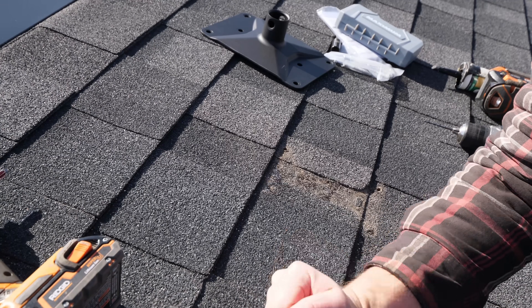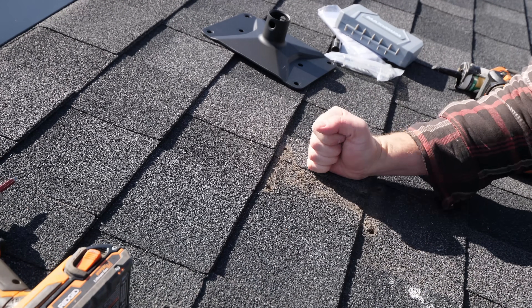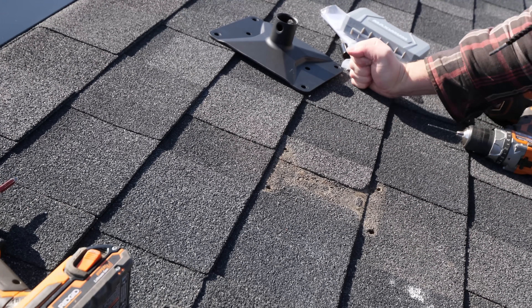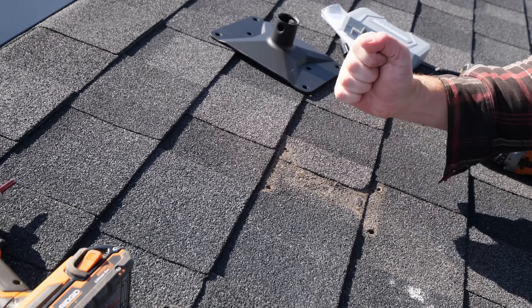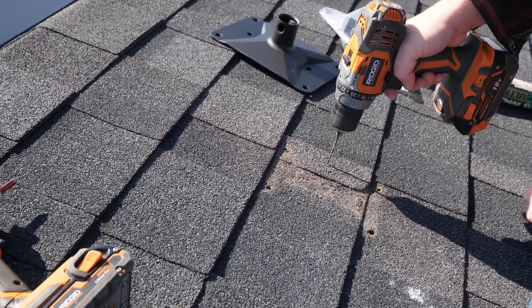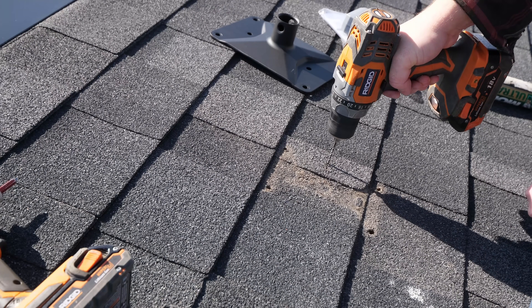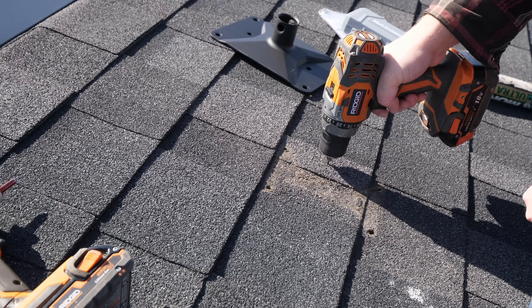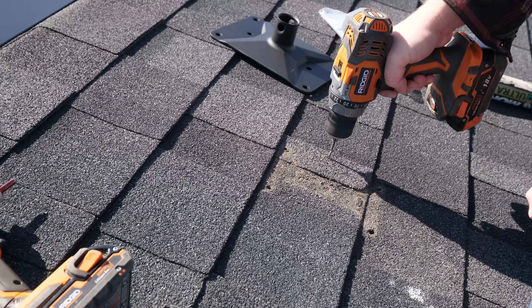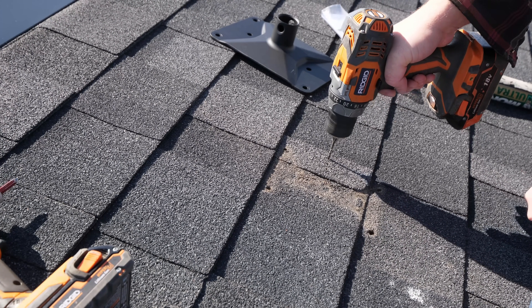I'm checking to see where the rafter is by tapping the roof. You can see where the roof is more solid and not bouncing — that's where your rafter is. To locate the center of the rafter I'm using a small drill bit to test drill until I find solid wood. You'll want at least the two center holes of the roof mount to be secured to the rafter. If I had access to the attic I would also add wood backing for the corner holes of the bracket as well.